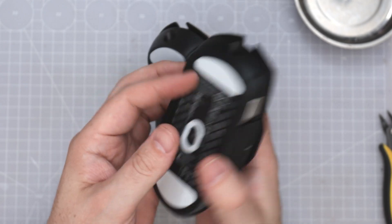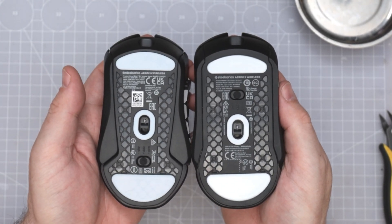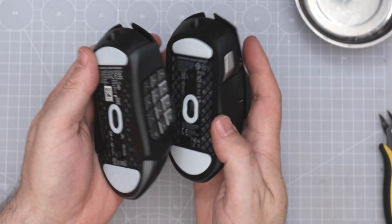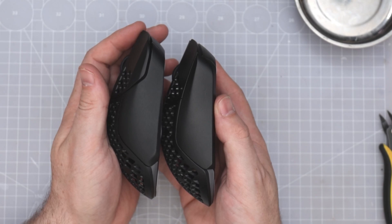It looks identical inside there. That side panel has no difference, which is probably why they made it the way they did — so they could make it modular — but I think they sacrificed a lot doing that.